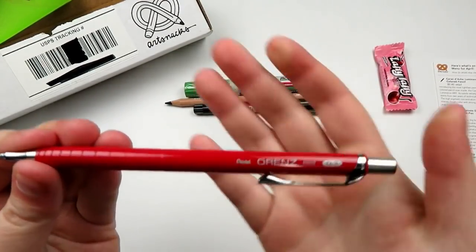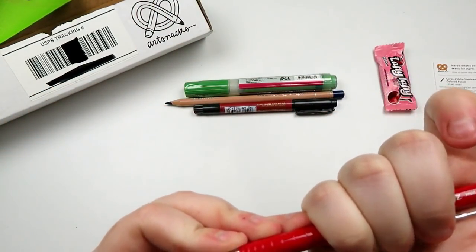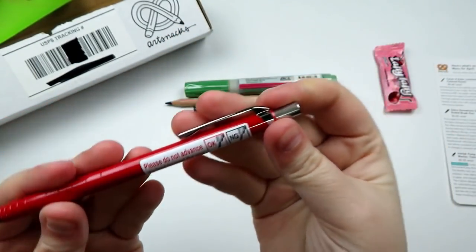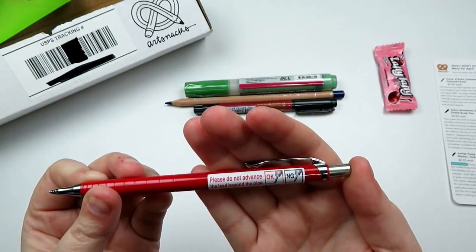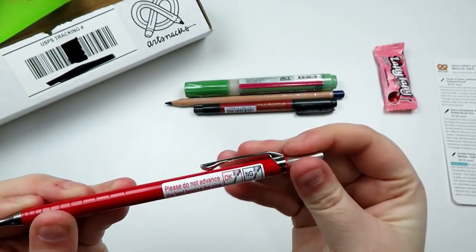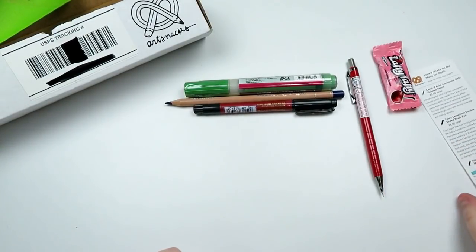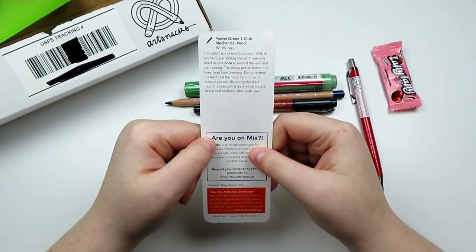The first thing we're gonna pick up is a Pentel Orenz. Oh, this is 0.3 lead? I've never had something so tiny. Oh my goodness, look how tiny that lead is! It's just a mechanical pencil. 'Please do not advance the lead beyond the pipe.' I feel like that's how you're supposed to use all mechanical pencils. There's an eraser under this cap. It might just be because they don't want you breaking the lead — that's the only thing I can think of. According to the card, it is an $8.95 retail.